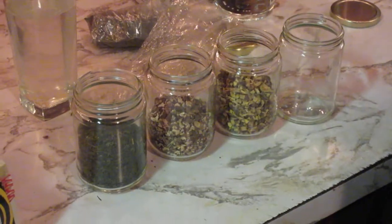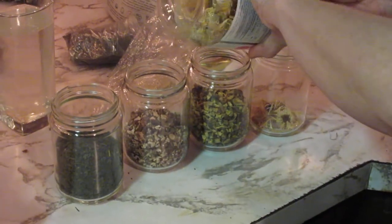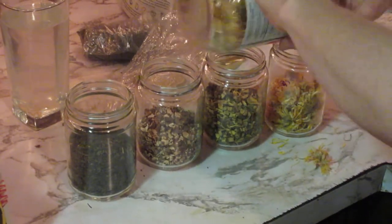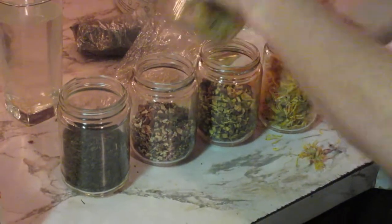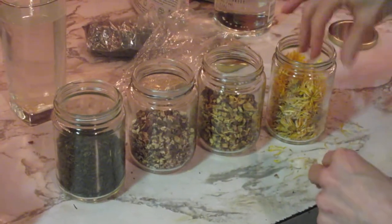So that's those three, and then my last one is going to be calendula — this is what we grew in our garden. This is organic calendula. It feels really good when you can use your own products for your tinctures because you know exactly what that is.